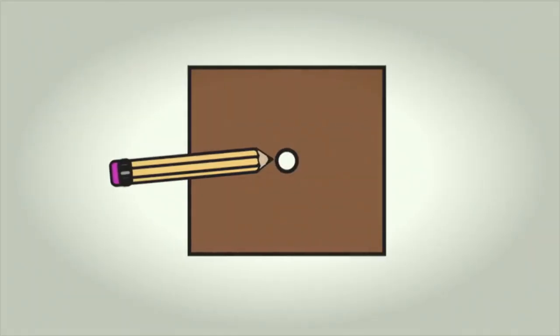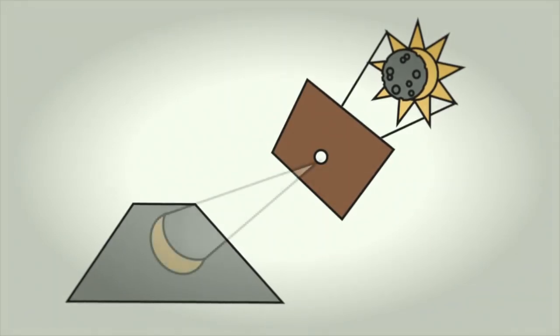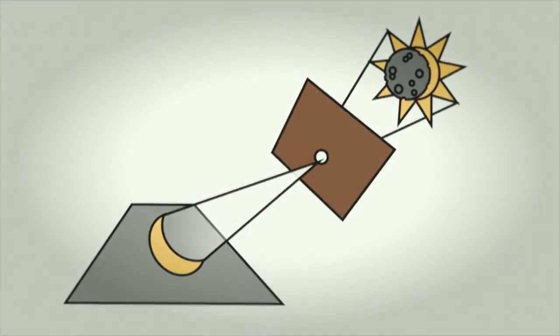In the case of not having Eclipse glasses, simply use a pinhole viewer. Make a pinhole in any piece of cardboard or paper and hold it up to the Sun. But don't look at the paper. Instead, look at the projection of light streaming down onto a surface.